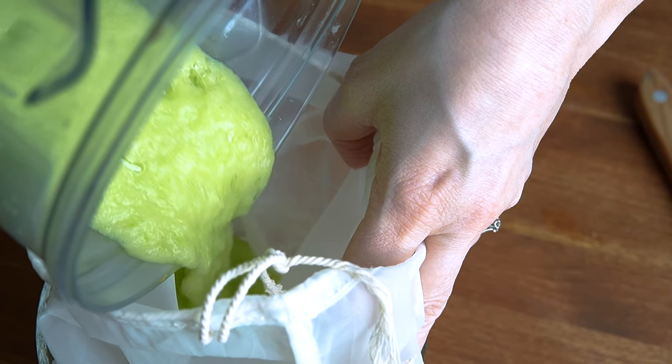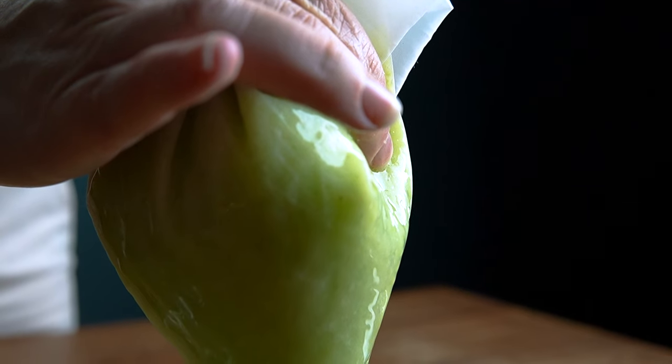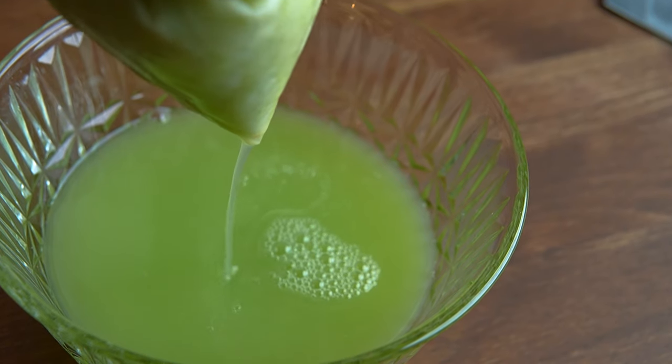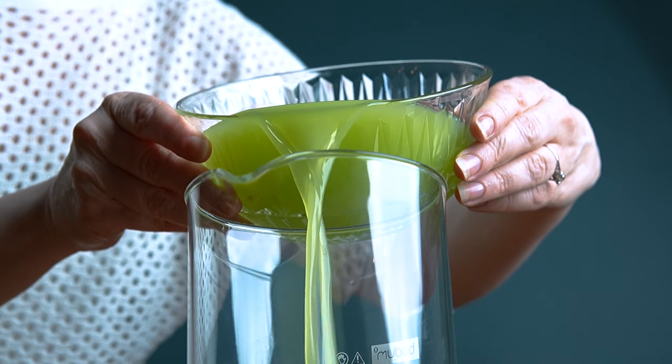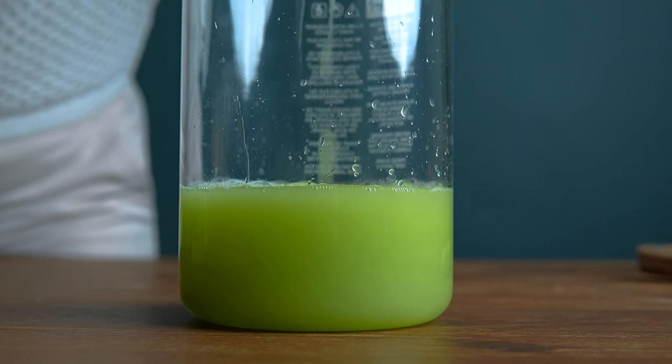I'm pouring the puree into a nut milk bag to strain out the solids. This is a very fine filter bag, so I can squeeze it a bit to get all the liquid out. I'm going to transfer the liquid from my bowl into this pitcher. The yield is about 300 milliliters.